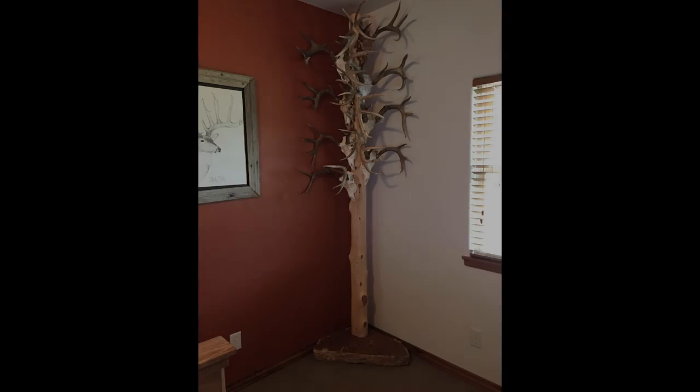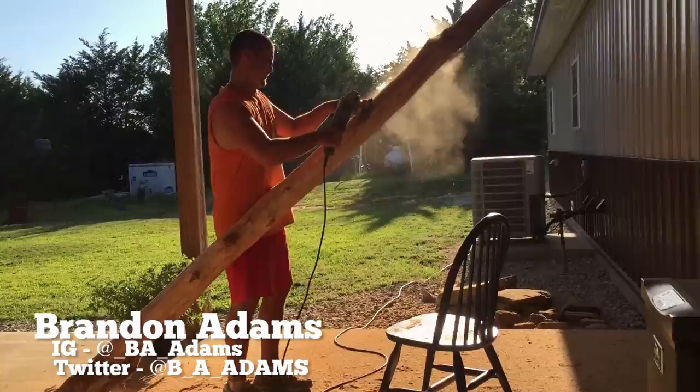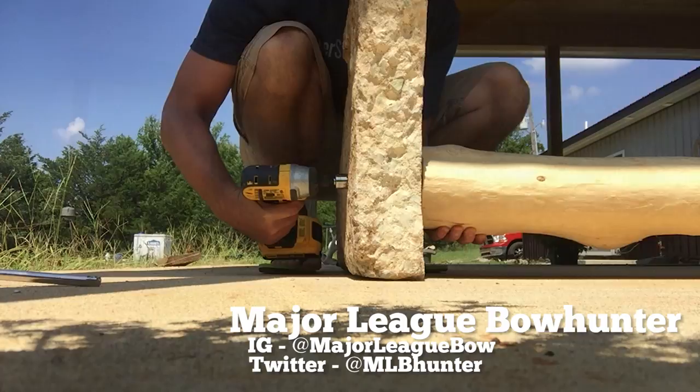Hey guys, Brandon Adams here from Major League Bowhunter. Recently I had a little project on my hands — I made what I have deemed an antler tree. I'm going to take you through my whole process of how it went from a tree to sitting in my office behind me right now, so here we go.